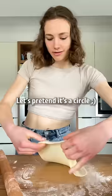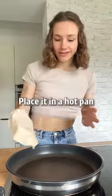Roll it out thinly — let's pretend it's a circle. Place it in a hot pan.